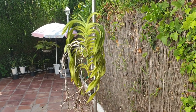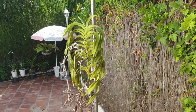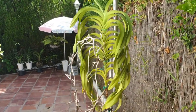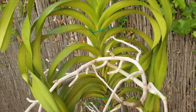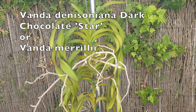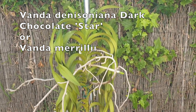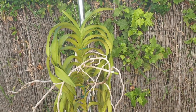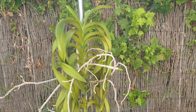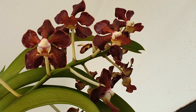The first of two Vandas I would like to see again blooming next year, but not if this continues. Thank you everybody for joining me. Here's my Wanda Denisoniana Dark Chocolate Star. I think it has something of Merillii on it because I saw a video of Todd's Tropicals - he showed a Vanda on one of his nursery tours and I'm like, that is my bloom. I went to compare it and it is super similar if not the same, and the fragrances match.